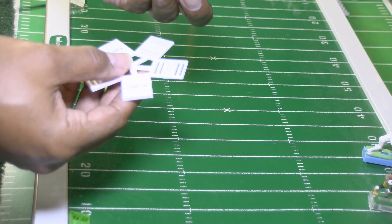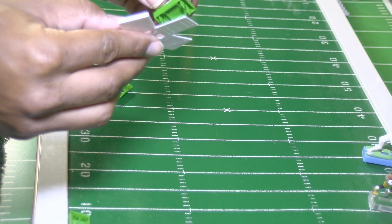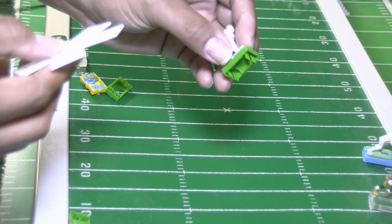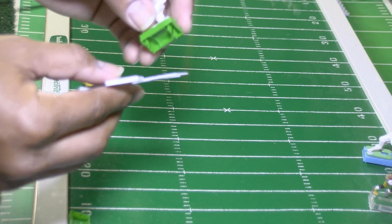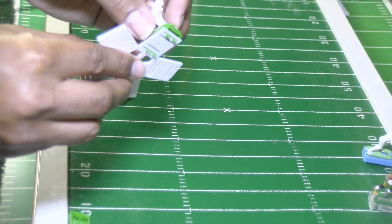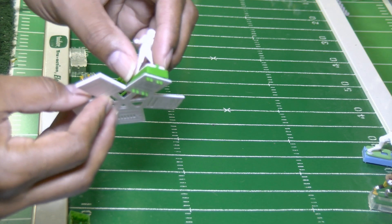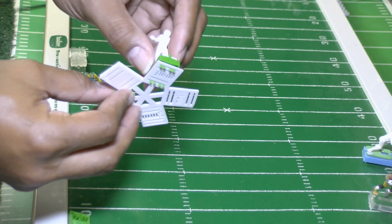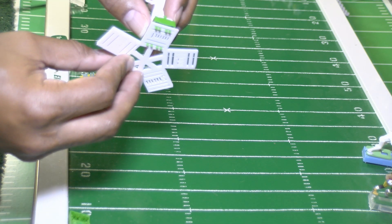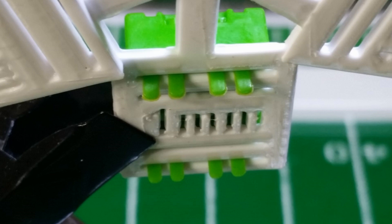Let's go with the 1mm. You're going to take the prongs and slide them into the slit of the guide, and the part of the prong that's exposed is the part that you trim. Now see how much prong is being shown here.